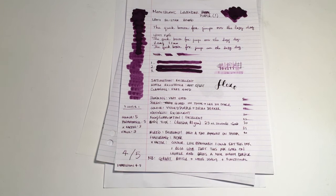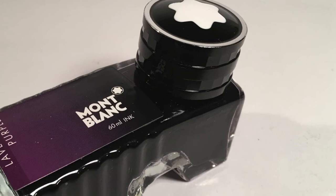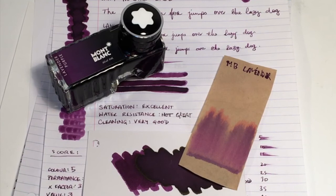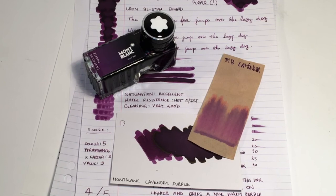That is the Montblanc Lavender Purple — a really lovely ink from a really great brand. You do pay a bit more for it, but I personally think it's really worth it. If you found this video useful, please give me a thumbs up and subscribe to the channel. Hit the notifications button to stay up to date, and feel free to drop me a message with any questions or any products you'd like me to look at. In the meantime, enjoy your pens, keep writing, and I'll talk to you later.